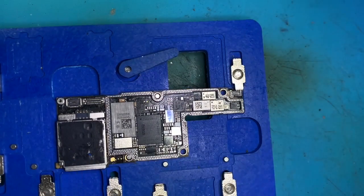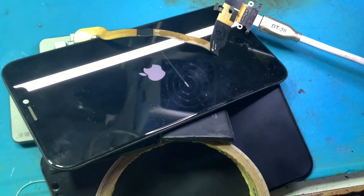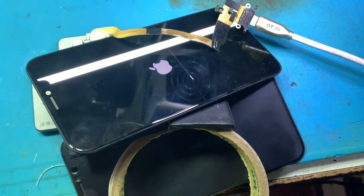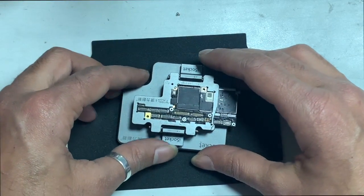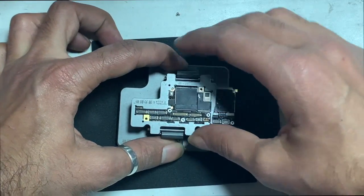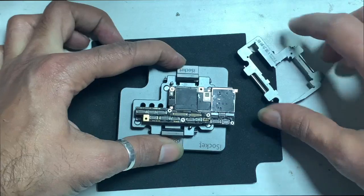This phone had a previous upgrade which caused no IMEI — a baseband problem. So clean all the pads, connect the board with the high circuit, and restore once. Then the IMEI shows up.